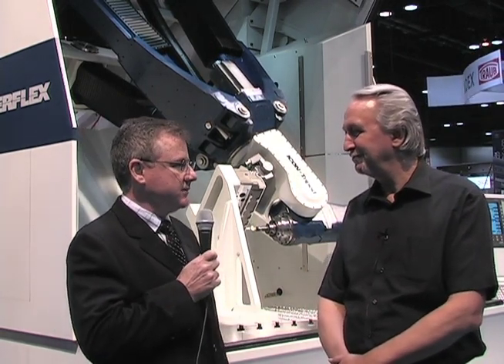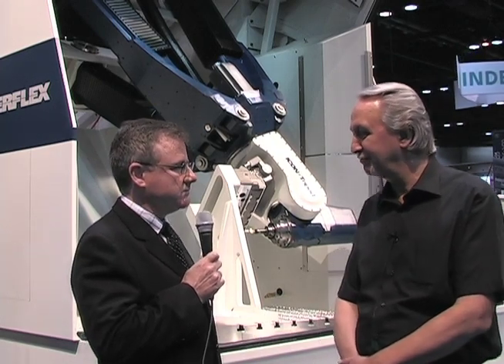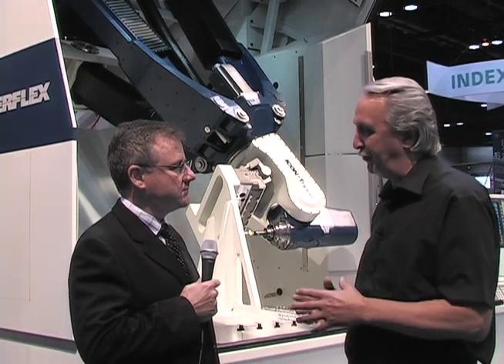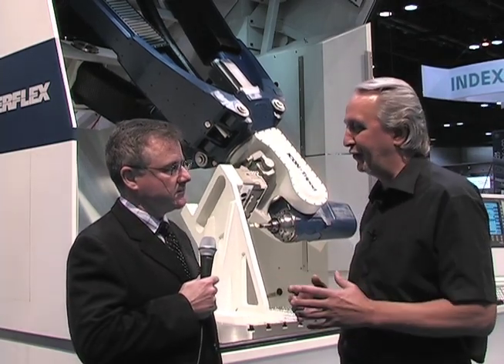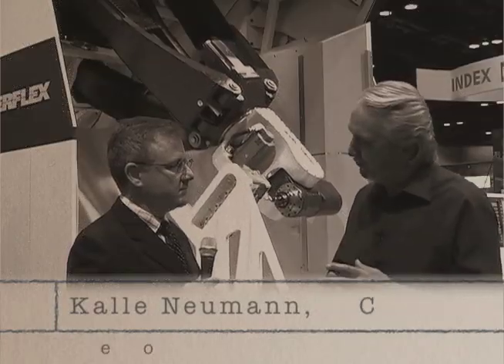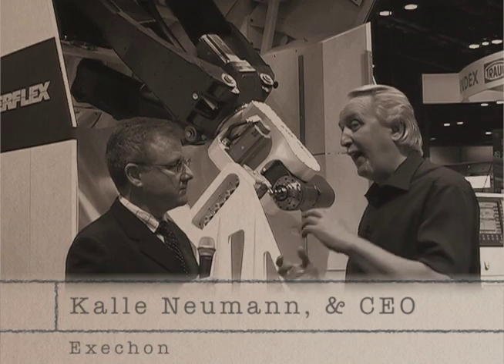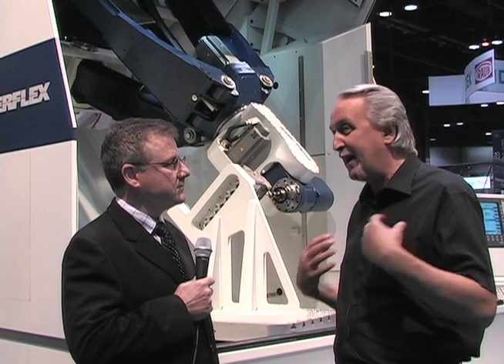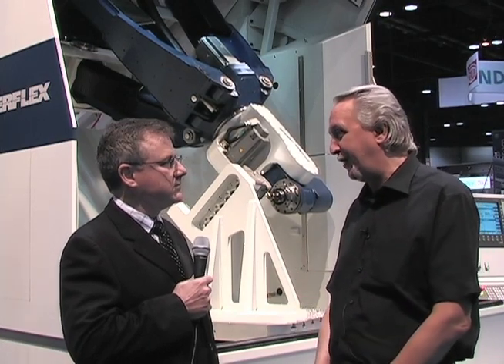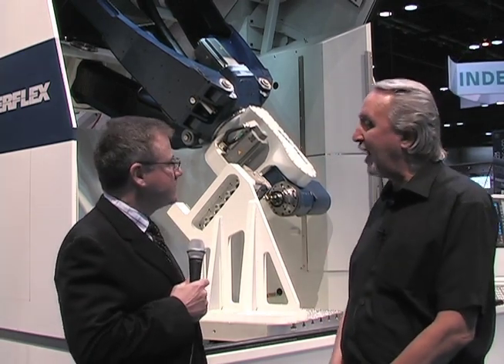We're going to ask Kelly how this machine uses parallel kinematics. It has been a dream for the industry for the last 20 years — how to combine the flexibility and dynamics of robots with the stiffness and accuracy of CNC machines. Many people tried, and myself has been involved the last 20 years in developing this.